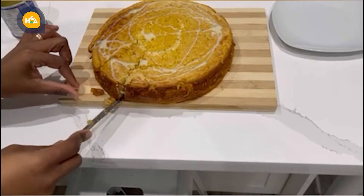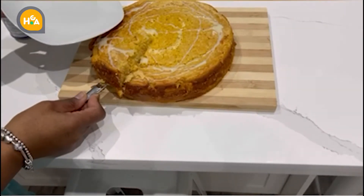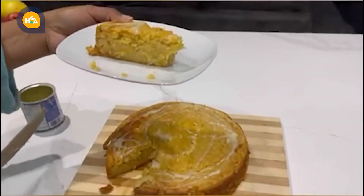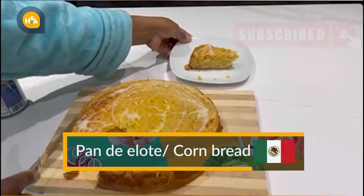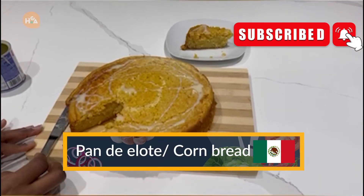It's still a little bit warm. Look at the beauty of the cake! I hope you like it — don't forget to like and subscribe. Bye, thank you!